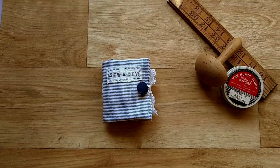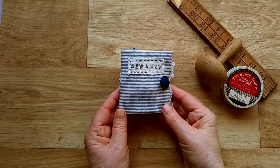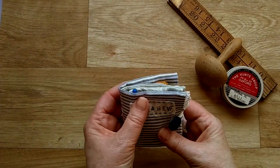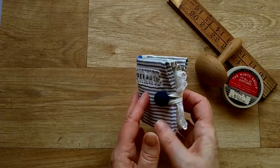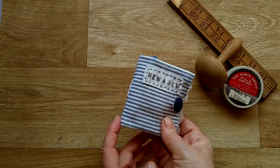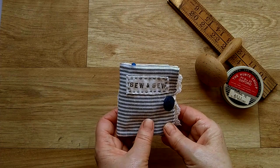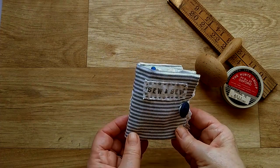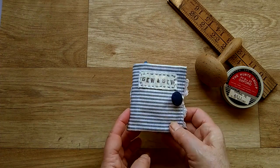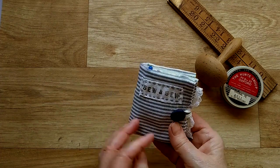Today I want to show you a little project I've been working on. It's one of my little needle books but this time I've made it travel size, so that you could take it away with you on holiday if you wanted to do some sewing while you're sat in the sun or in the hotel or wherever you're staying. You've got everything you need in your little sewing pack, but also it's a lovely, very quick and easy gift to give a friend.